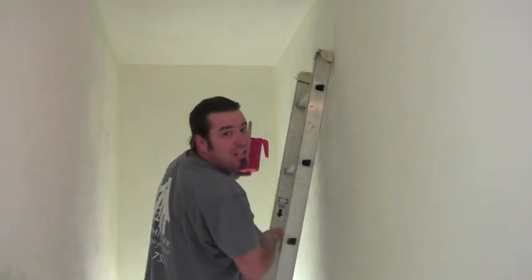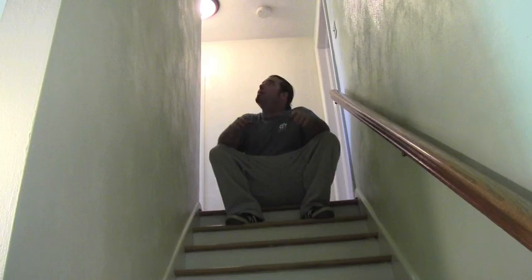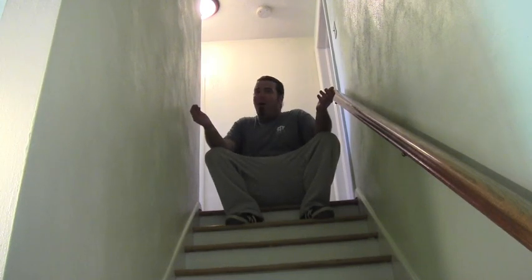Now we can get to those hard-to-reach areas. Super easy, and now you can be the envy of the neighborhood. People come over and say, 'Who painted your stairwell?' You can look at them and say, 'I know a guy.' For HomeMender Inc., this is Dustin. I hope you learned something today, and if you did, don't forget to click subscribe. Thanks for watching.